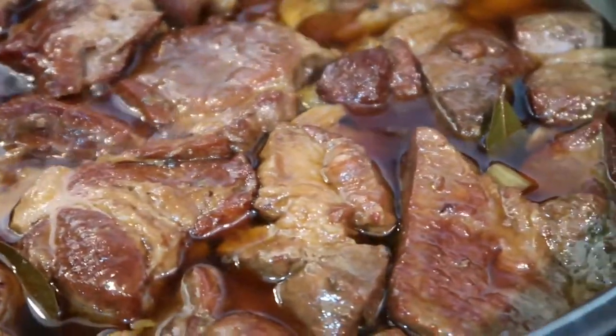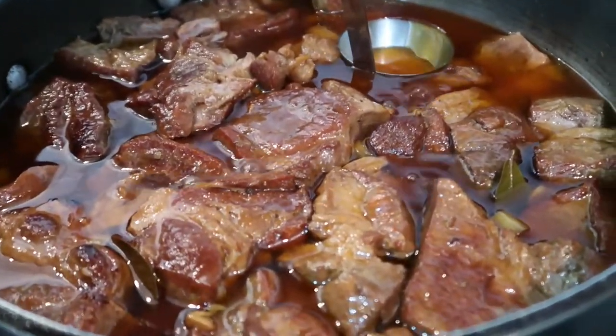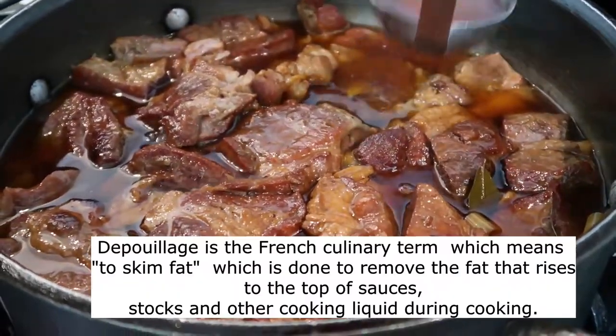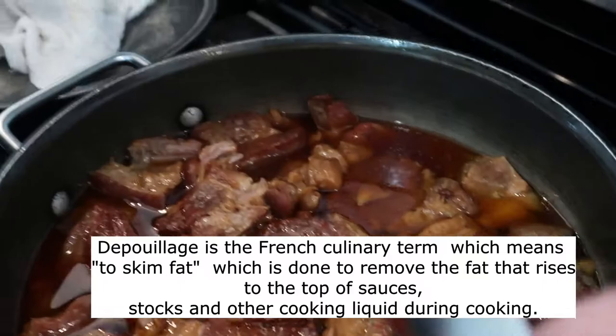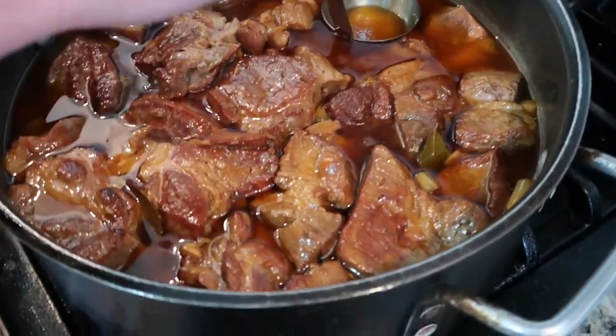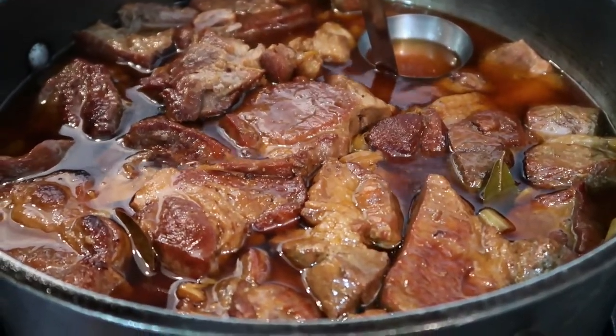Oh my goodness. This is after three hours. So what are you doing now? Dépouillage — that's the French term — taking some of the extra fat off the top. But yes, we are ready to eat. Let's eat!